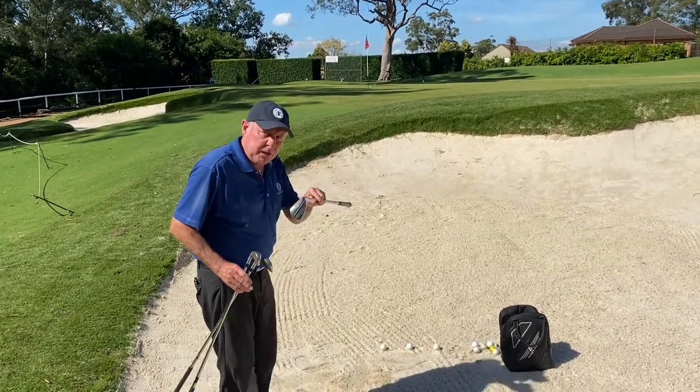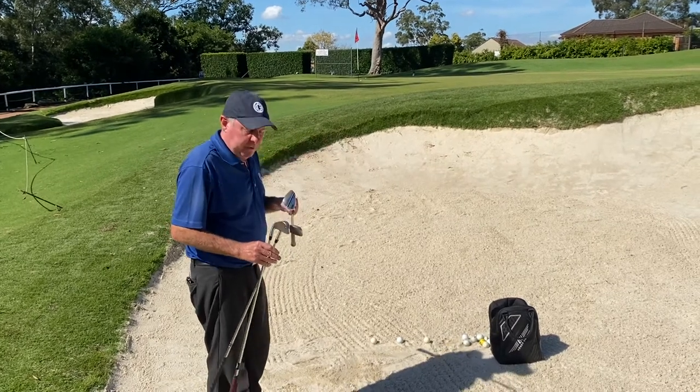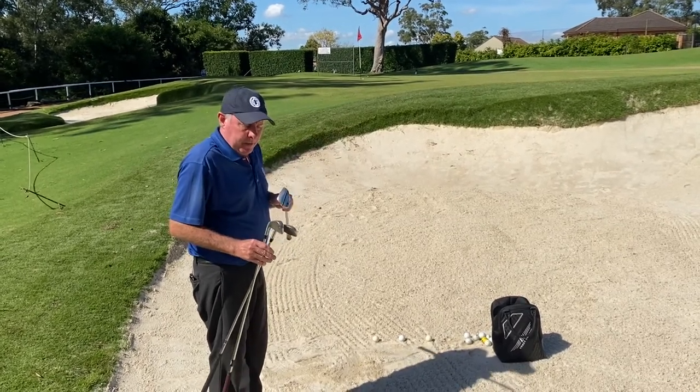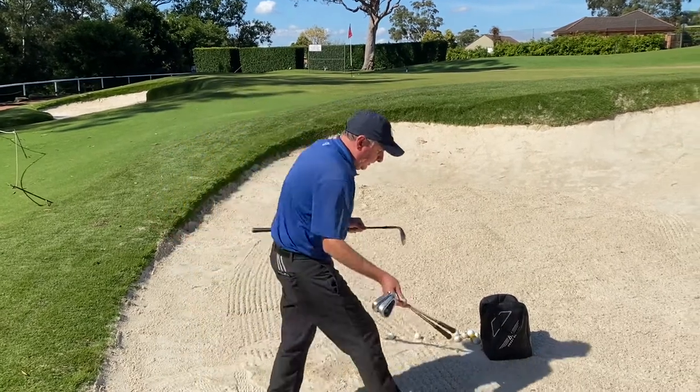If the pin was close, my sand wedge; with the flag being further towards the center of the green I'm going to go to my nine iron, and then my seven iron. The action is going to stay much the same — I'll reiterate it so it'll be exactly the same.